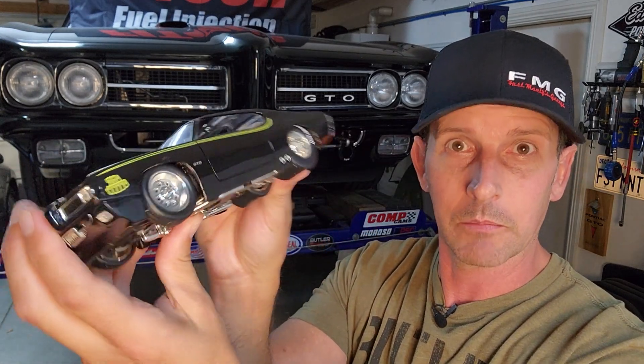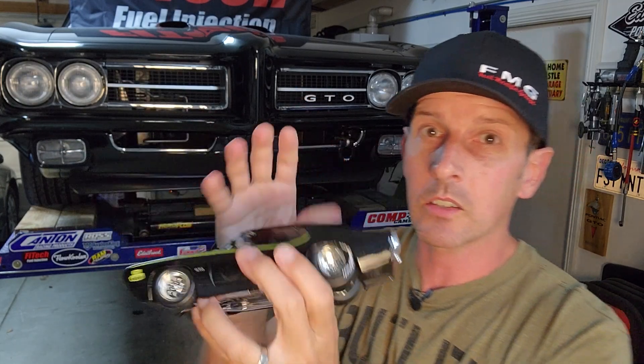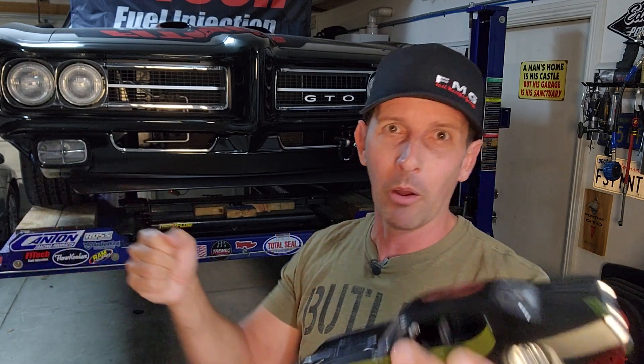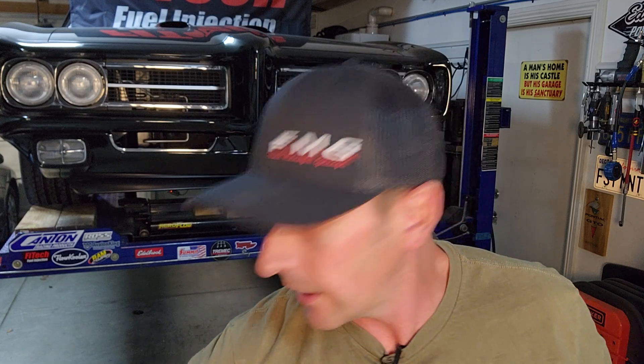I did some googling and found that UMI Performance makes a front support and a rear support — and they're tubular. Now I emphasize tubular because on the existing install I had the new cross brace and side rails welded in three pieces, and I could move the rails like ski poles. That was a little worrying because it means there was no torsional support in the back. If I can move the poles that easily, what good are they doing for torsion? That's why I like the UMI Performance upgrade.